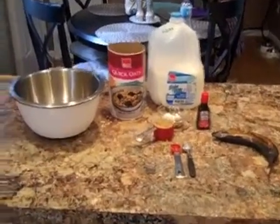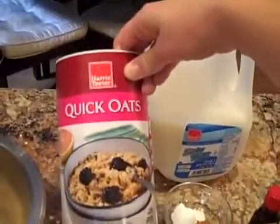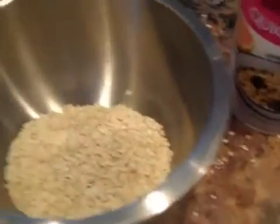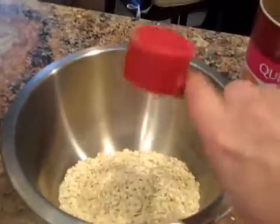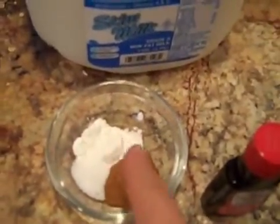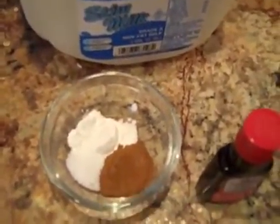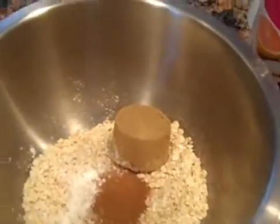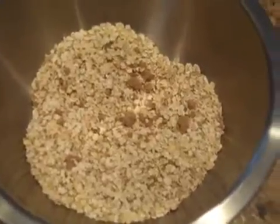Once I have gathered all of the ingredients I need, you'll want to add a cup and a half of quick cooking oats to a mixing bowl. And to those oats, you're going to add a quarter cup of brown sugar. After that, you want to add a half teaspoon of kosher salt, one teaspoon of baking powder, and one teaspoon of cinnamon. Once you've added that to the bowl, you want to mix up all of the ingredients the best you can. It's okay if the cinnamon is a little bit chunky.